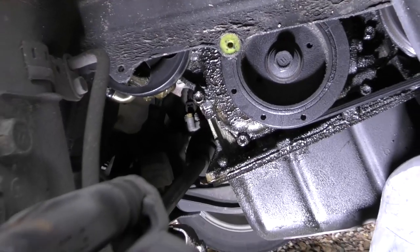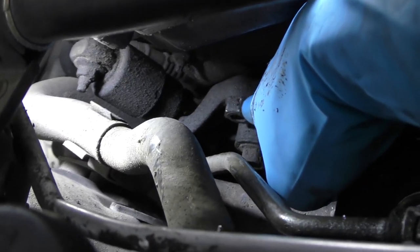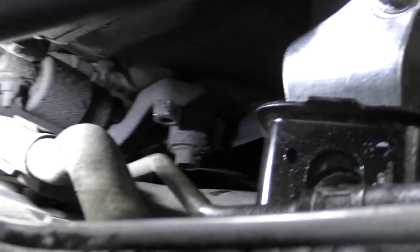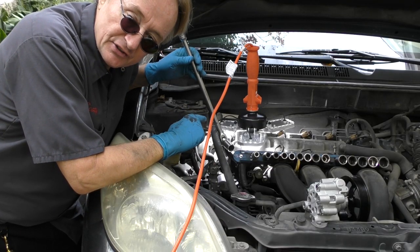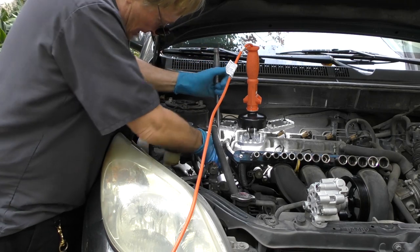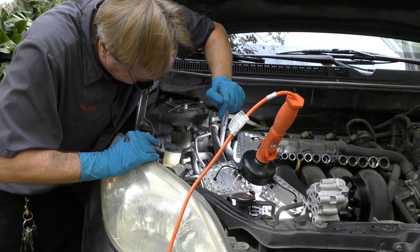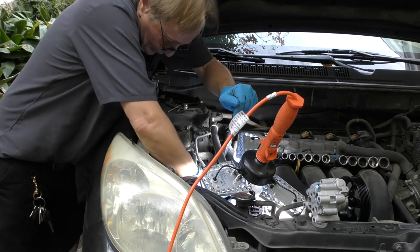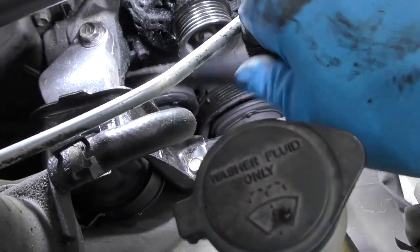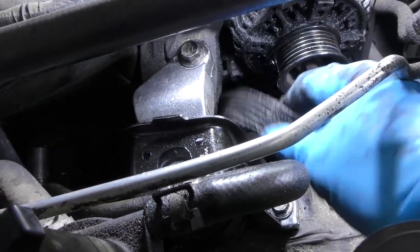First we have to remove the fan belt, which in this case has to be done from the top. I use a long extension and a 19-millimeter socket — this right here is the tensioner nut. You pull it to the right to loosen it. Get a 19-millimeter socket that fits tight; these things are easily stripped, and sometimes they break by themselves and you've got to replace the whole automatic tensioner. We pull it and the belt gets loose, then we slip it off. You can see this belt is ruined — it's all gooey from the fluid leaking on it, so we've got to replace it.